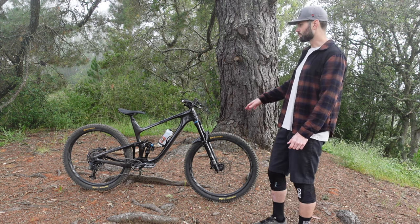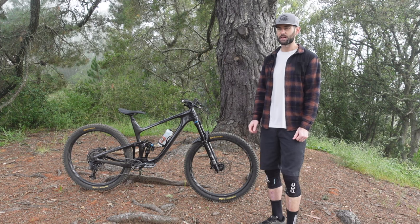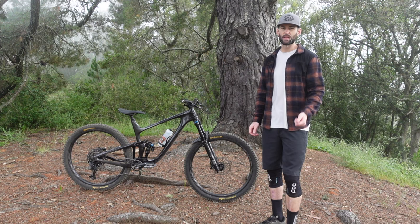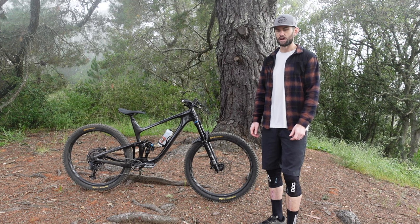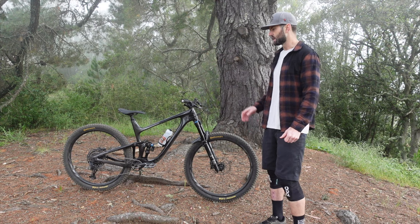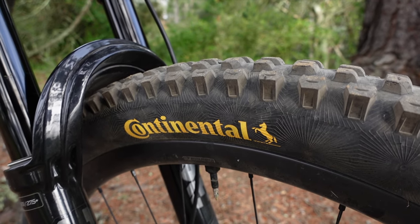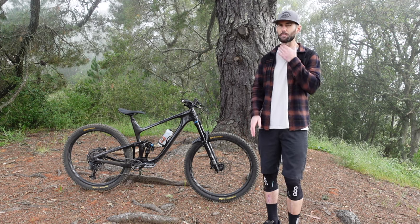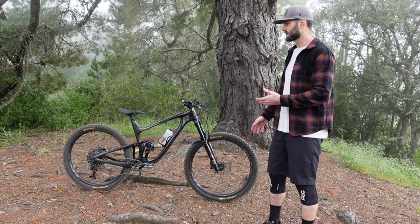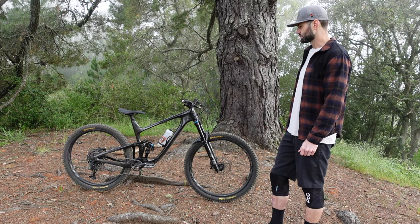I think the XO tires are perfect if you plan on racing this bike and you want it to be quick on the climbs. But I felt like I wanted something a bit thicker — an XO Plus would have been okay, maybe even a double down depending on what you're riding. I ended up tossing on these Continental Cryptotal tires, which are the super soft downhill casings — like a double down of a Maxxis. I feel like that made the bike feel more confidence inspiring along with the angle set reducer.